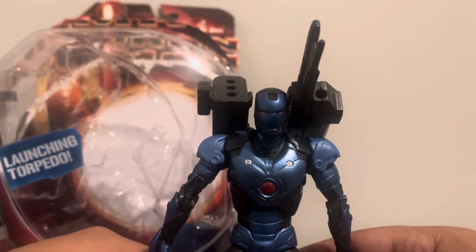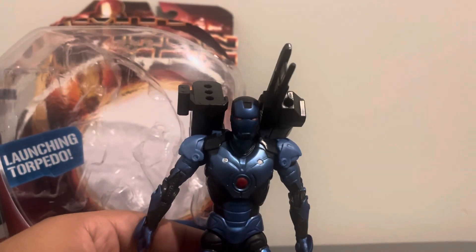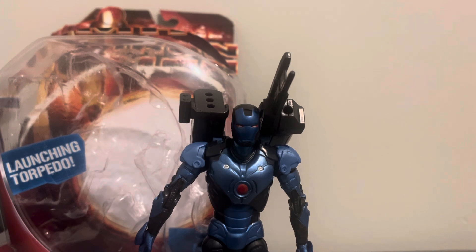I think that's about it for the video. This is an old Iron Man figure from 2008, and I might think about collecting the whole line in the future. I hope you guys enjoyed the video — please subscribe and I'll see you guys next time. Goodbye!